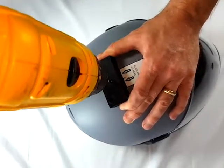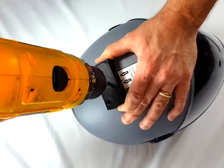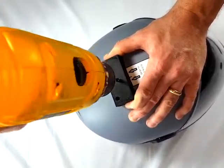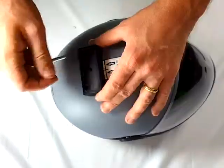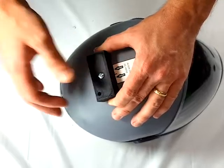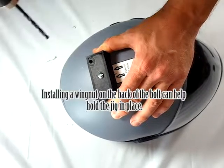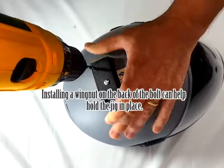Using the 13/64 inch bit, drill the center hole. Place a bolt in the hole to keep it aligned while you drill the next hole. Using the same bit, drill one of the side holes.